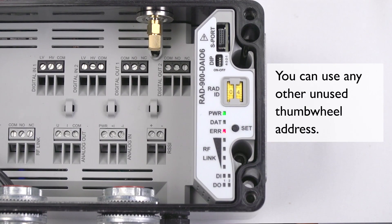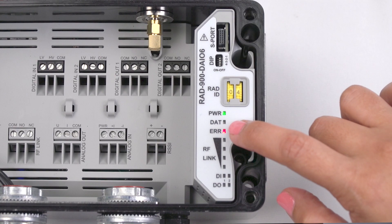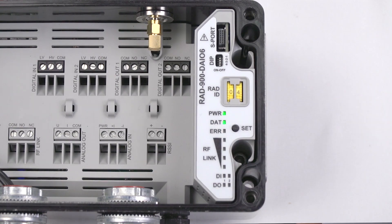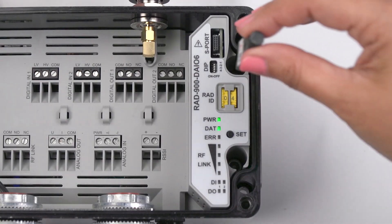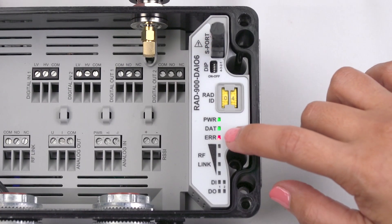In the outdoor radio line module, the yellow thumb wheel addresses the radio ID and the I.O. map address. Press the set button for one second to read in the thumb wheel address. Next, use the same pre-configured comp stick from the existing system to program the same unique hopping pattern to the outdoor radio line module. Plug in the comp stick to the slave wireless module and press the set button for one second.